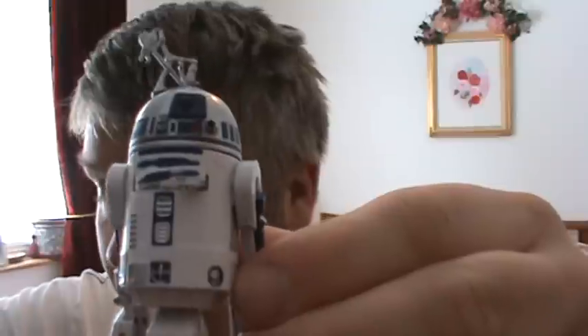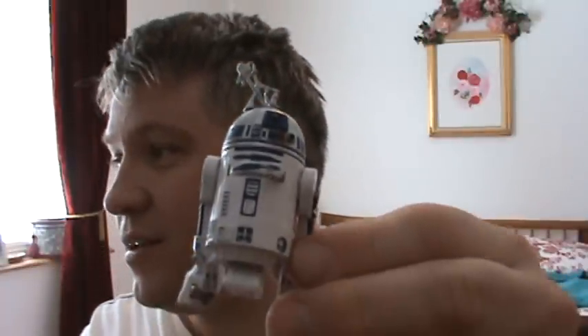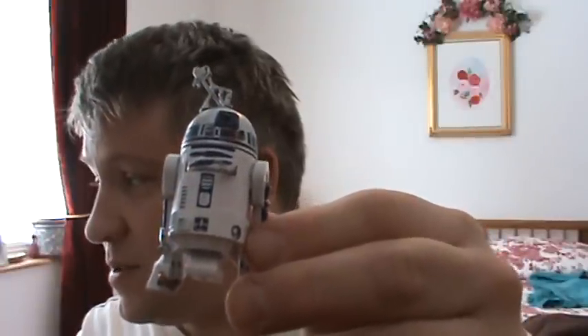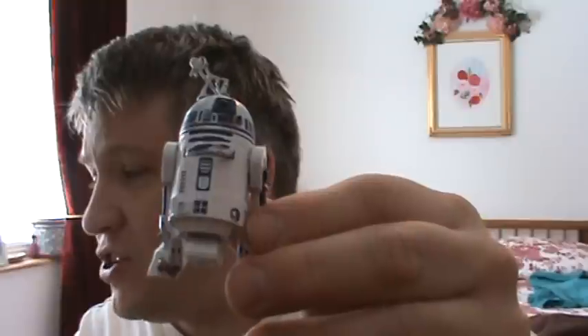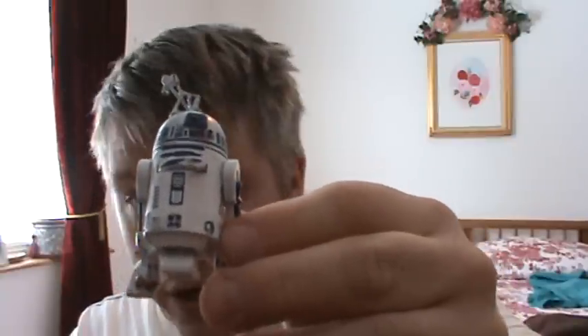This R2-D2 comes with so much stuff. I'm going to read off some of the accessories here — it'll take me a while. He's got a pop-up lightsaber, a removable sensor scope, a rotating dome — unless the dome is inside, in which case the scope does not move — a retractable center leg, an opening chest panel revealing a folding inside arm, and bartender accessories, which I've already shown you.